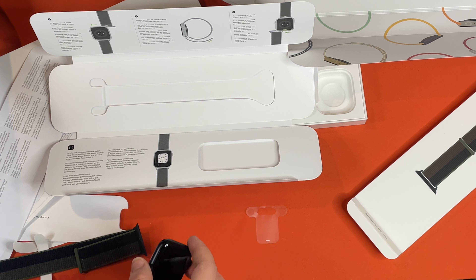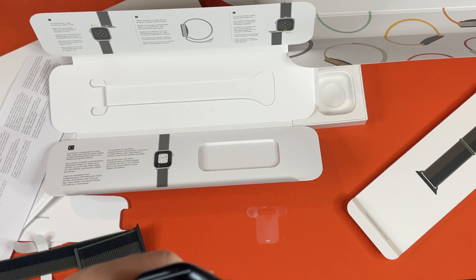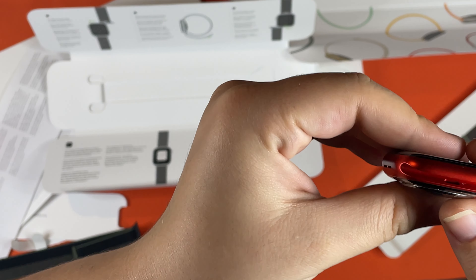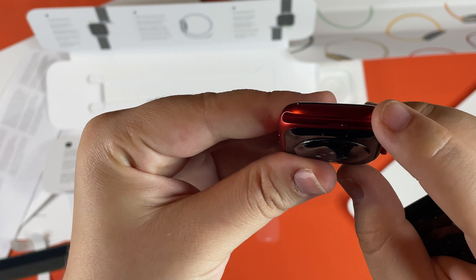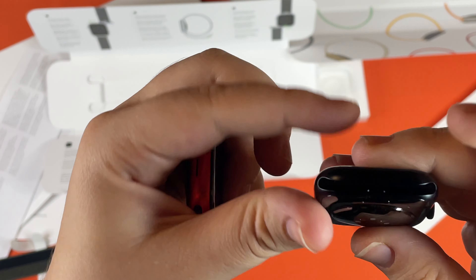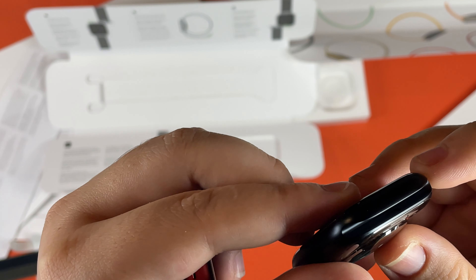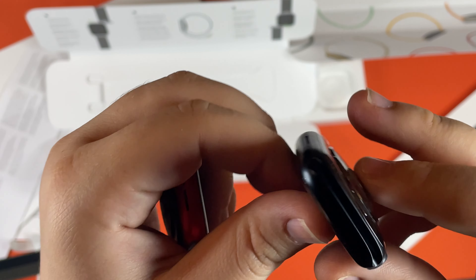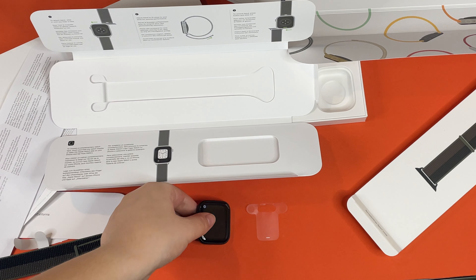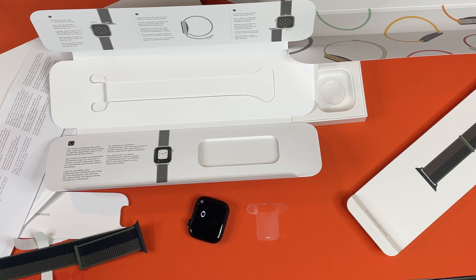I saved the best part for last. There it is. I don't know if you guys can see, but there's a little access point right there. The Series 7 Apple Watch does not have any sort of access point — they have changed it to a wireless access point because people were using it for inappropriate things. That seems to be the end of our unboxing video. If you guys have any more unboxing suggestions, please comment down below. Thank you and hope to catch you guys next time.